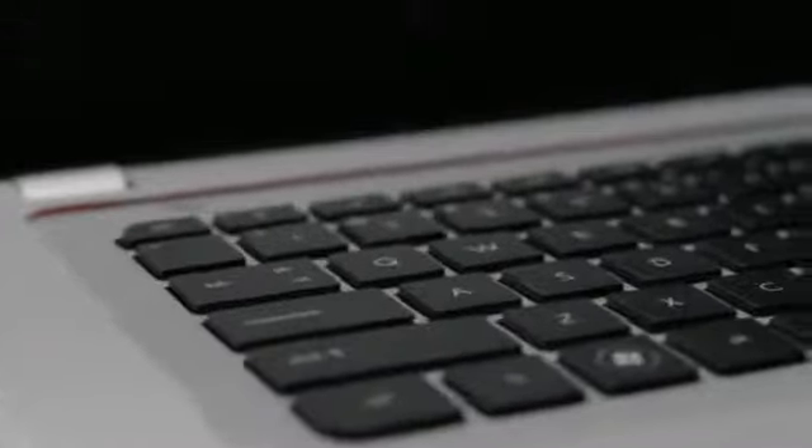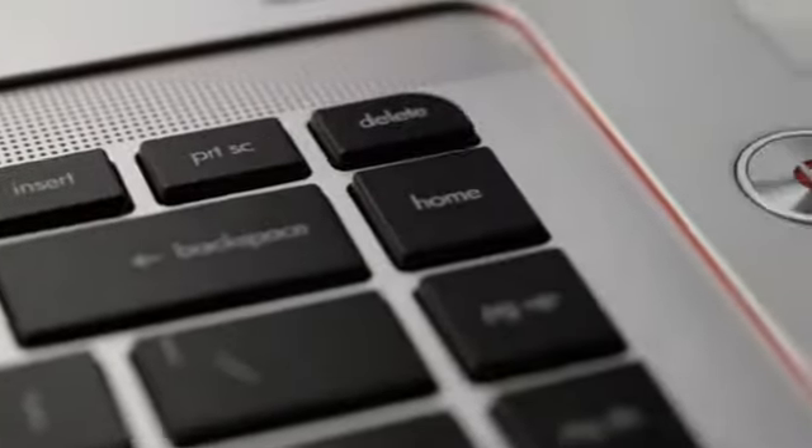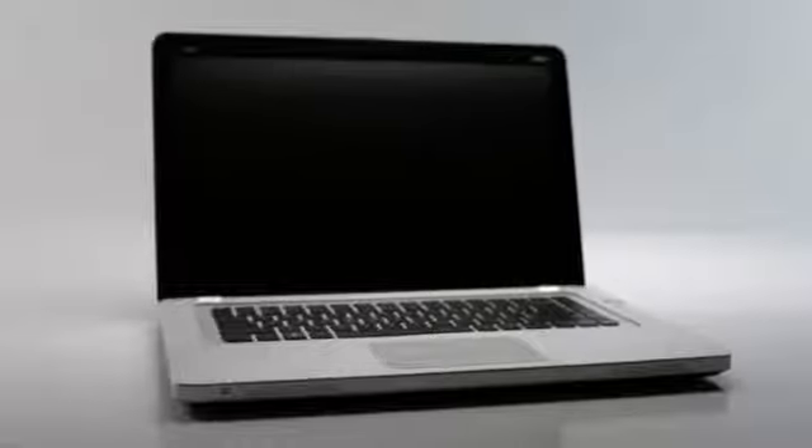To own an NV is to have the latest and greatest technology. It means looking great. It means the best audio you can get in a notebook. It's a product that quickens the pulse. It's a product that creates envy.